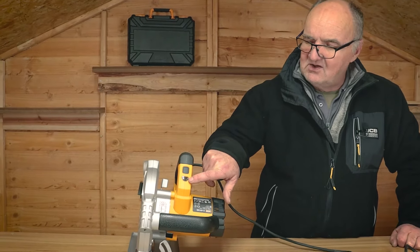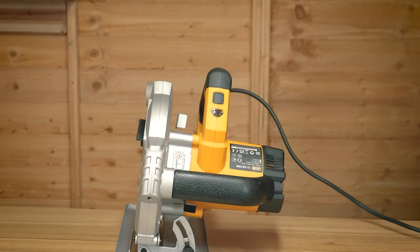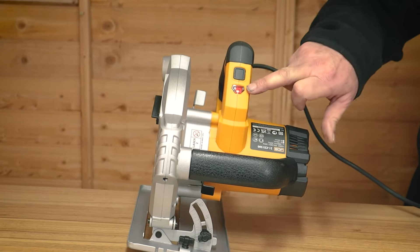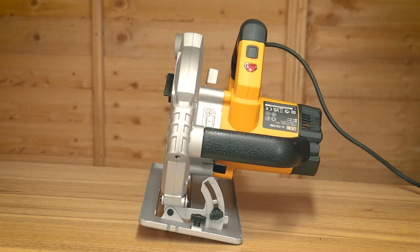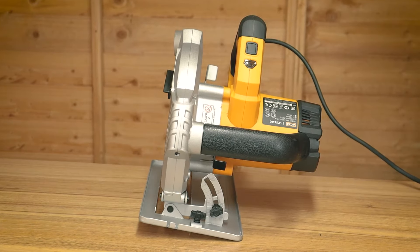You'll see here on the front this little window — if I switch the power on at the wall you can see it'll illuminate. That tells you that you've got power connected to the machine and obviously not to do any work on it. If you're going to do any work on it, clean it or what have you, always switch off the power at the mains and ideally remove the plug.